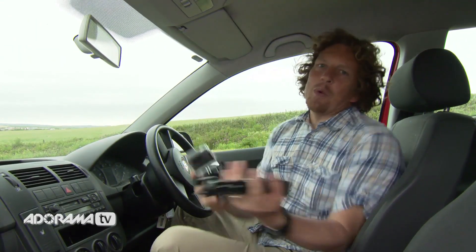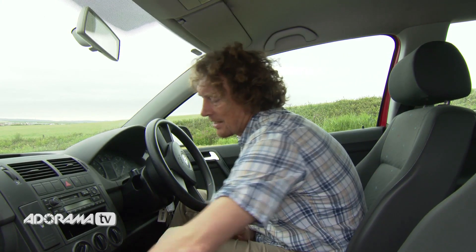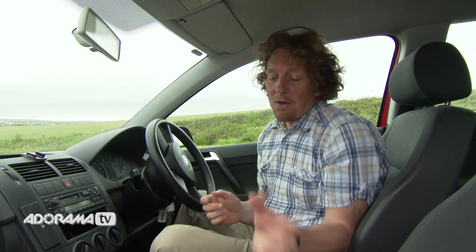We've all seen hours and hours of dash cam footage and it's easy enough to set up. You get your standard mount, stick it on your dashboard, put the camera on, turn it on and go. If you wanted to do that, looping mode might be quite a good mode to use, because if anything good happens — and it rarely does — press the button and it'll save that file. But today we're more interested in getting different angles.